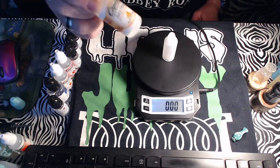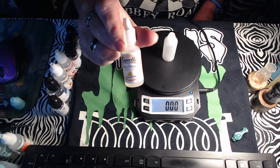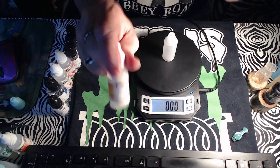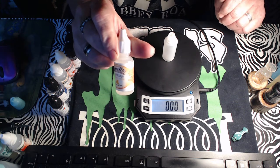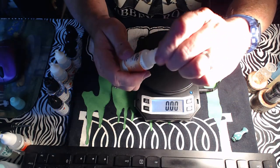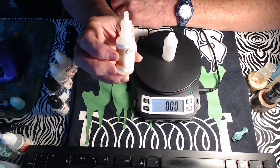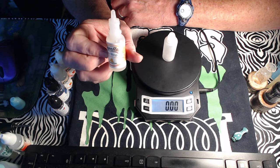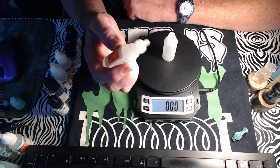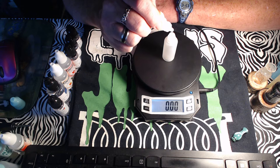Next is Juicy Orange from Capella. We're only using this at half a percent as well — 0.08 grams, just a couple of drops in 15ml. You don't want the orange to overpower the recipe. It just sits real far in the back and gives you a little hint of orange on your taste buds.